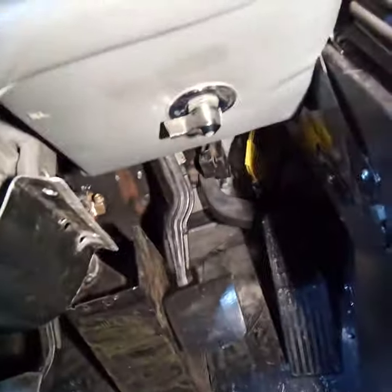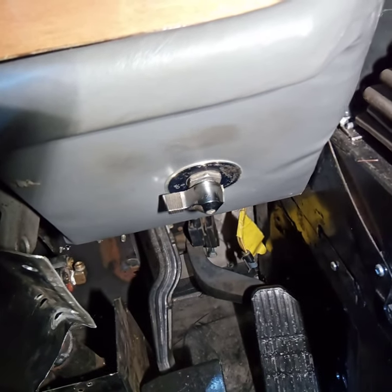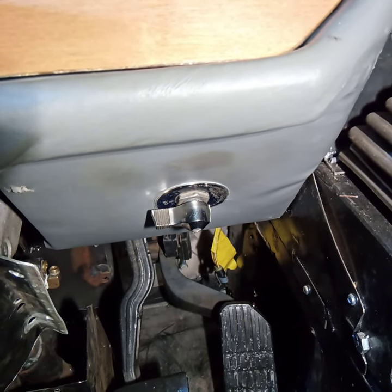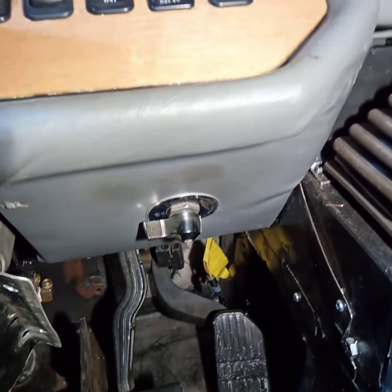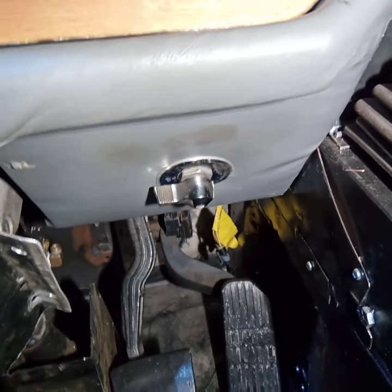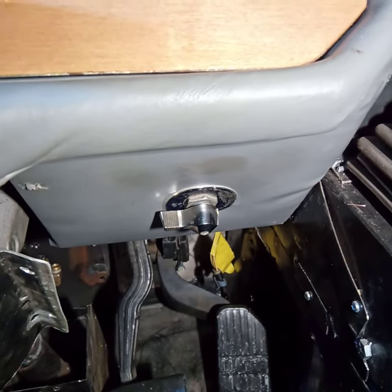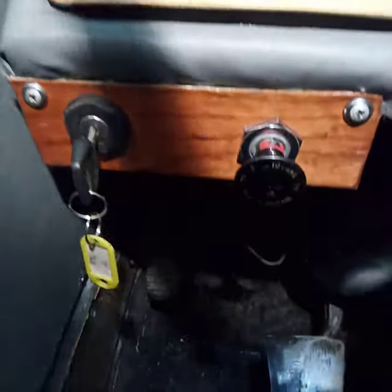I put in a master shutoff for the house 12-volt system. The way Bluebird had it, a lot of stuff did not run through that switch, so whenever it was turned off there was a two-and-a-half to three-and-a-half amp draw — meaning it had to be plugged in constantly or have the batteries disconnected. So I ran all of the 12-volt through this switch. Going down the road I can pull out a few circuits like propane sniffers if they need to be powered full time, but for the most part I want to turn way more stuff off than Bluebird did.